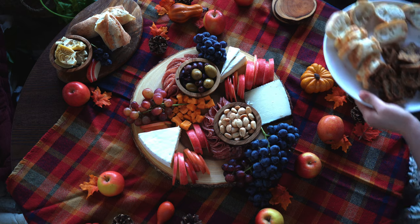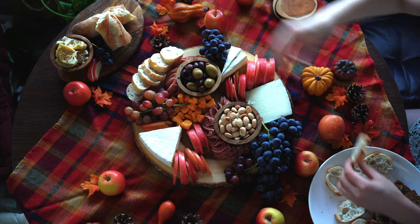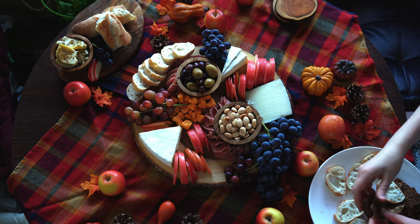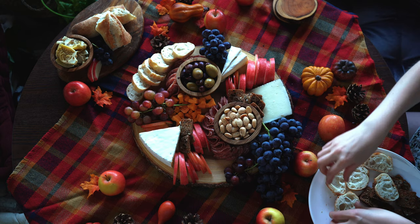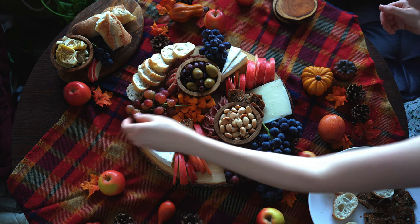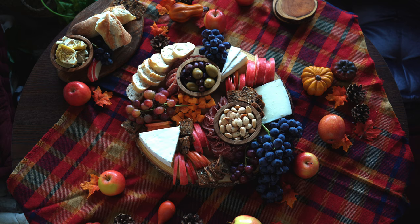And now for the bread and crackers — I love this part. I got a baguette and cut it into thin slices, and I also got some olive and fig crackers from Trader Joe's. You can use any bread and cracker combo you'd like, but I really love the variety of a hearty, crunchy cracker mixed with a mild, soft, and chewy bread. With these boards, you want to have a lot of variety, because not only does it look better, but there are more food options for your guests to choose from.